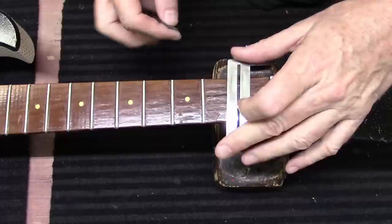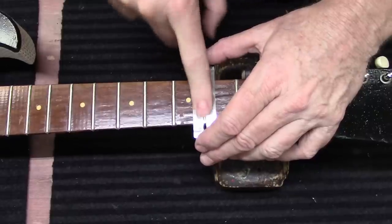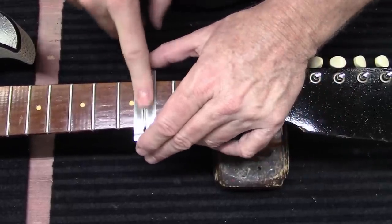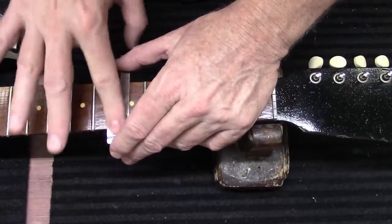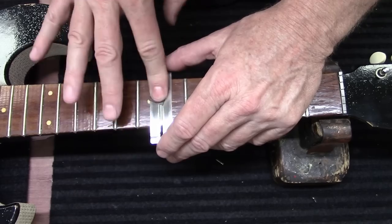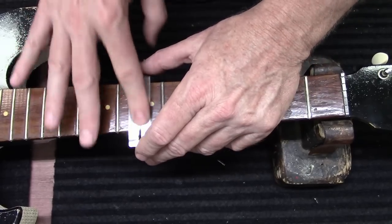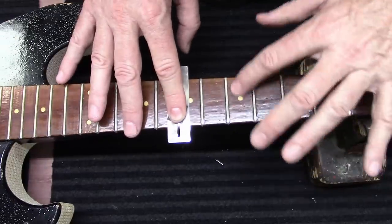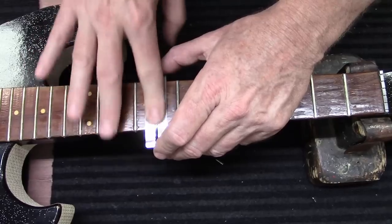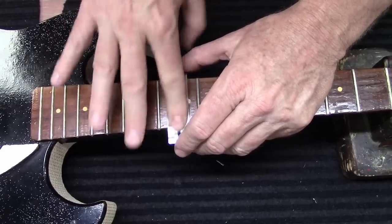Let's take our fretboard guard and just shine these frets up. This is basically cosmetic — it's not leveling and crowning and all that. This is just taking off the top layer of dirt to shine it up, and also taking off some of the varnish that was originally on this guitar. I don't even know if it was varnish or what they used as a clear coat on this neck. You can see it's kind of peeling off here and there. This is just shining it up, making the frets look nice and shiny so the guitar looks nice and new.